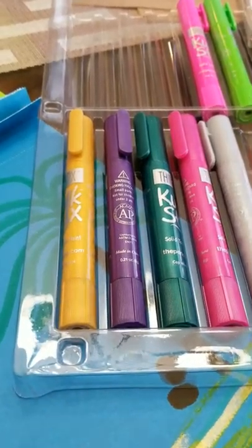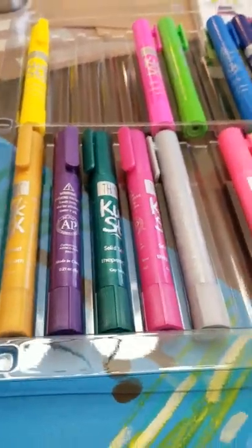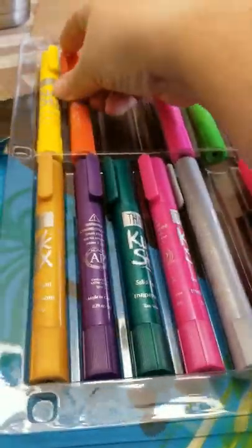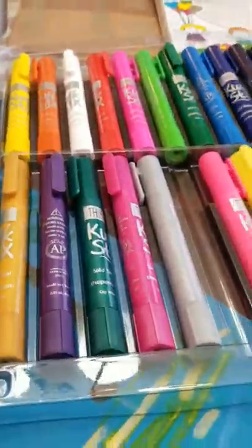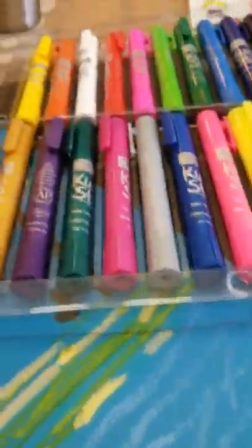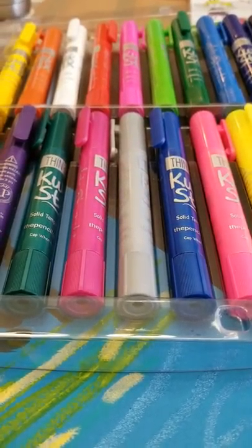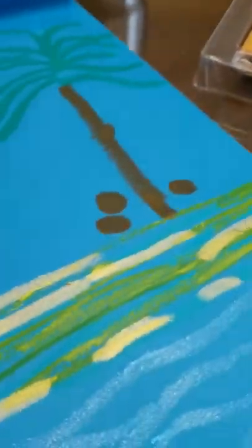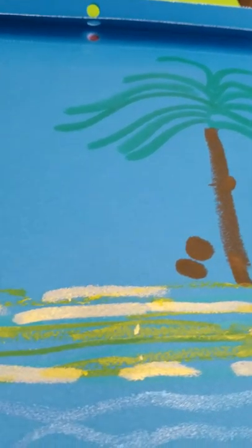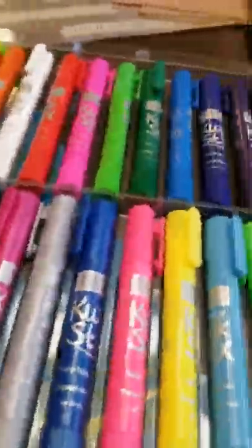We definitely use them up because my son absolutely loves them. He's eight and he doesn't feel these are too babyish for him — he loves how they paint. If you wanted to make a poster board of some kind, if you were having a fundraiser and needed to do a sign, these are perfect. Don't waste your money on the thin markers anymore. These look like paint, dry very quickly, and give you so many options.